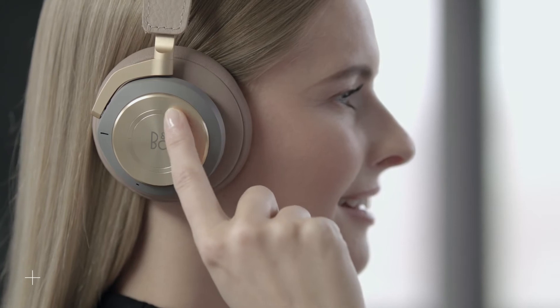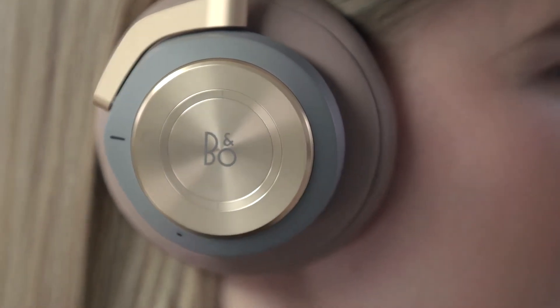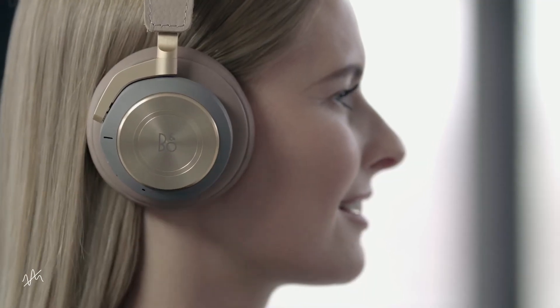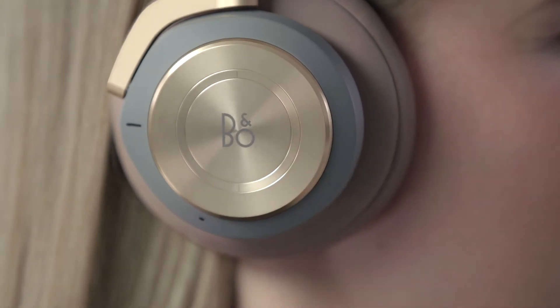Circle clockwise to turn up the volume, and circle counterclockwise to turn down the volume. Swipe down to turn on active noise cancellation, and swipe down again to turn it off.